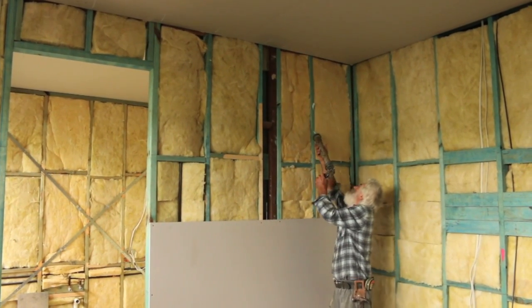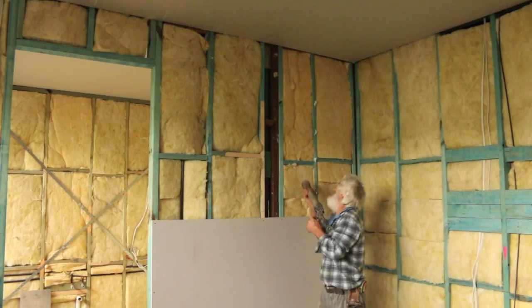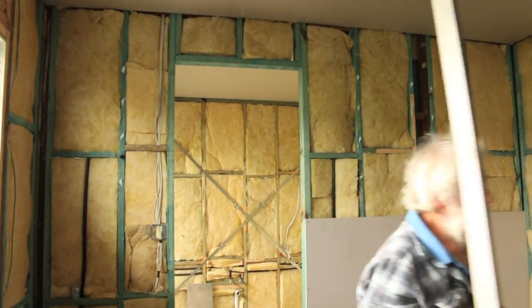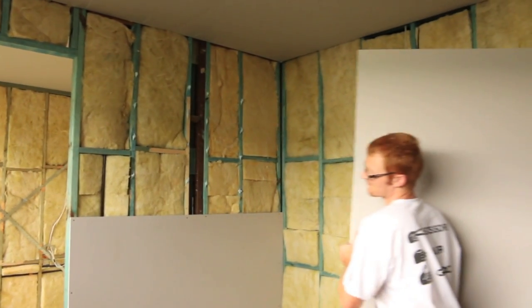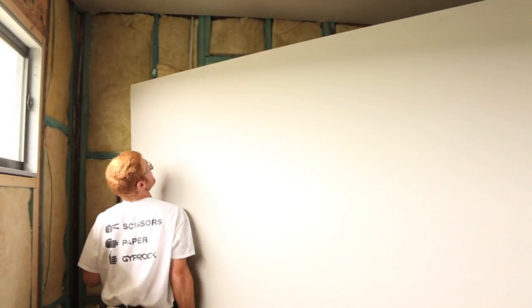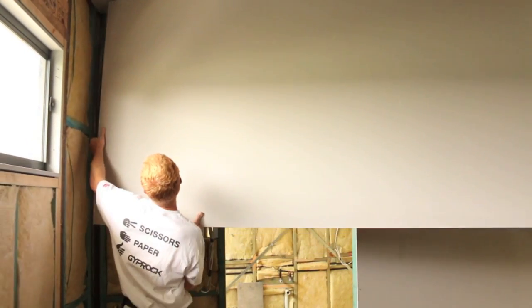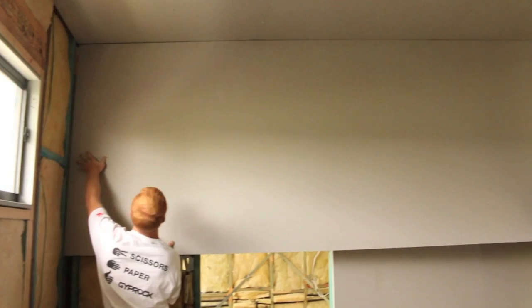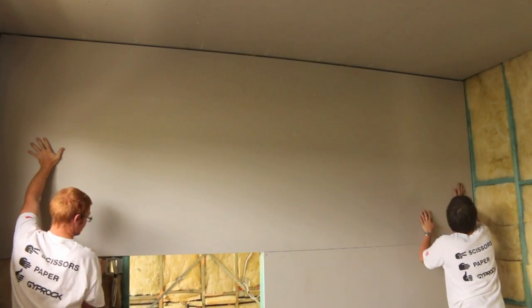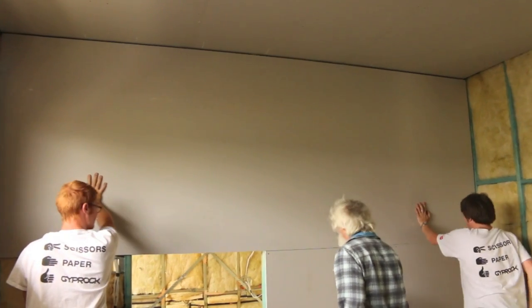A bit more glue. Here come the boys with the big sheet — it'll go right across the door, and they'll cut the door out later. Beautiful fit. Well done, fellas.